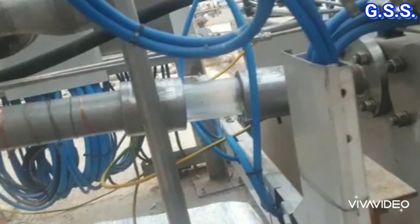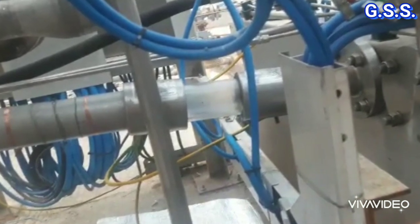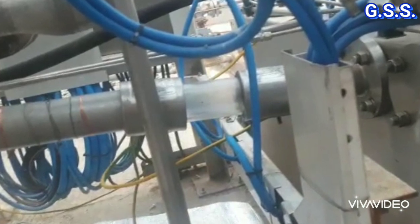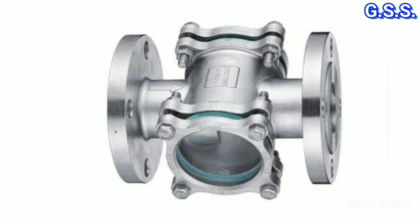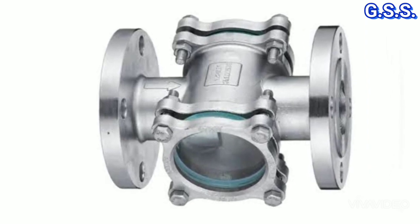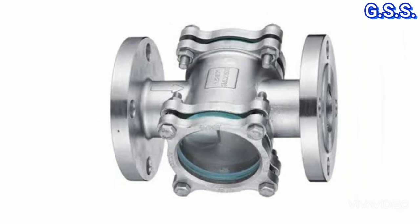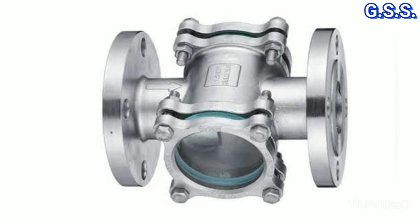For any oil line, we should not use this type of bare non-conductive sight glass. We should use a sight glass with metal housing so that there will be electrical continuity and static current will pass through the sight glass without any sparking.